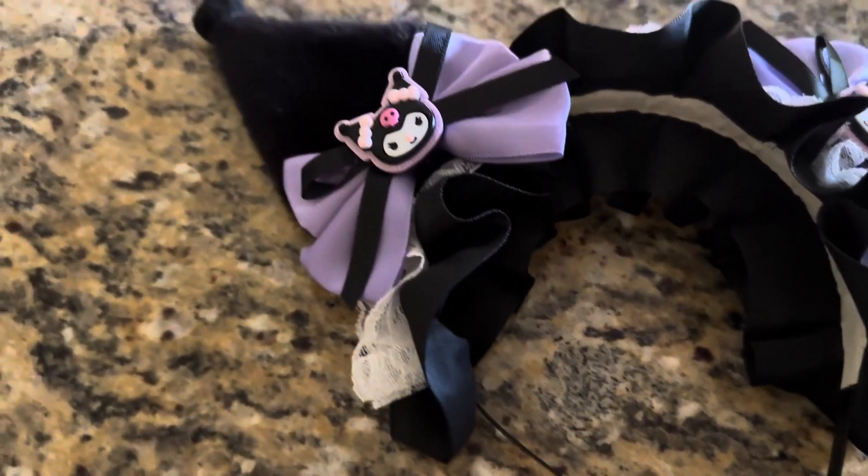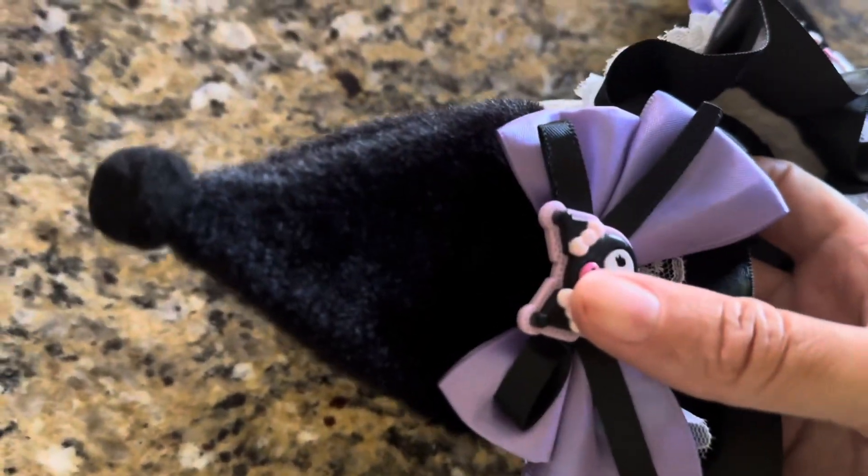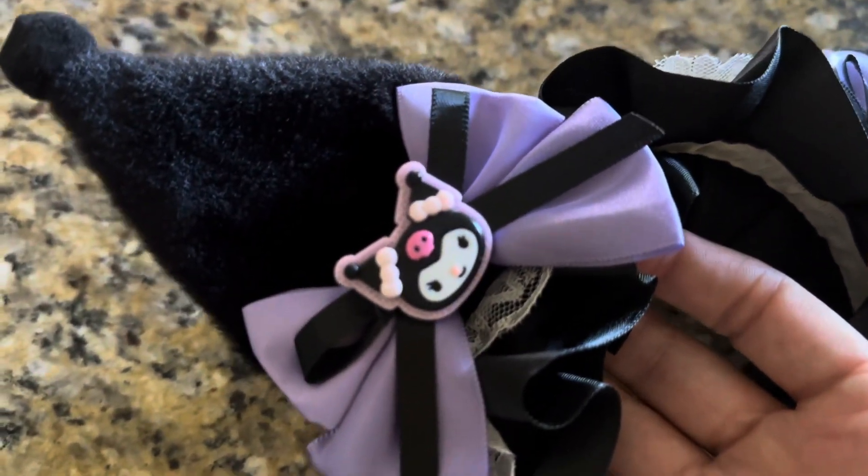This headband is very well made and the ears are really soft. It reminds me of the cat because that's what Kuromi is, and it has little paws on the ears, so it's really cute.